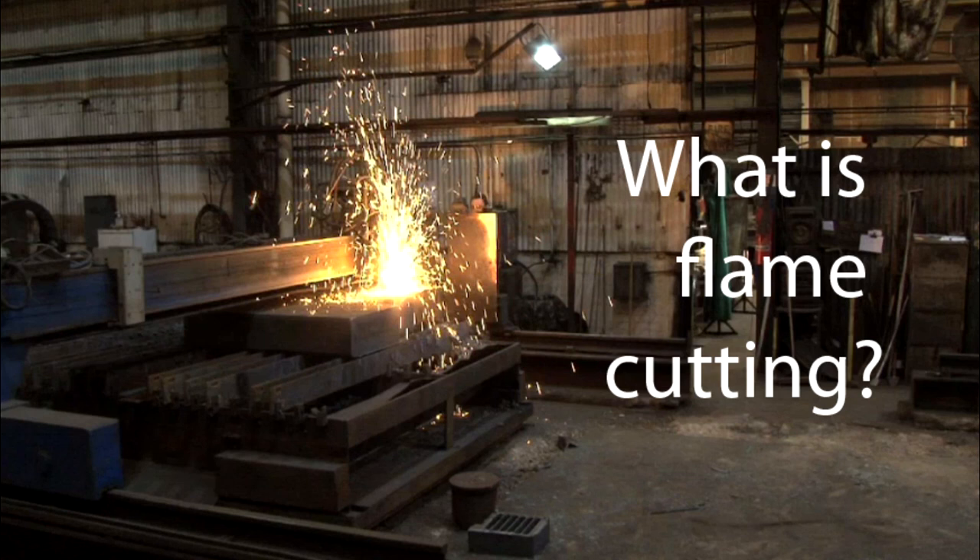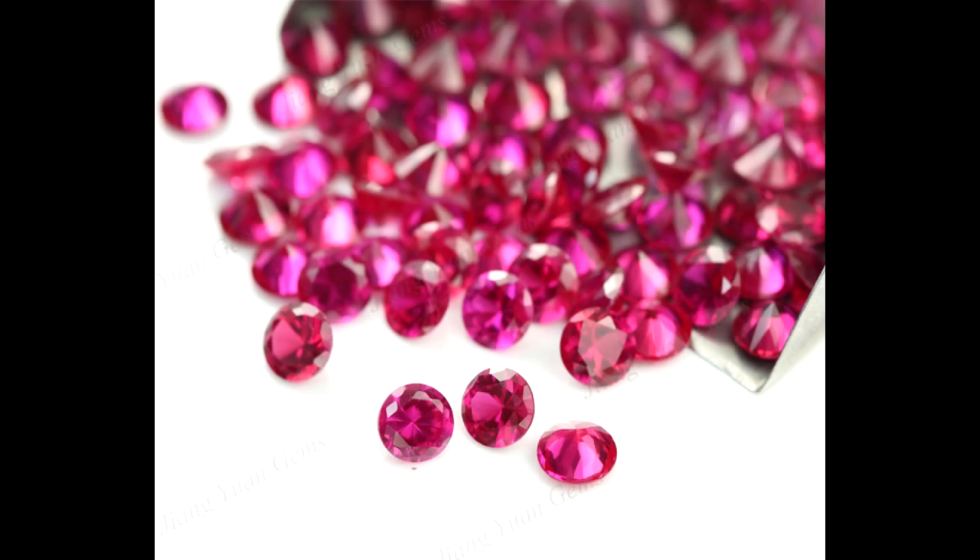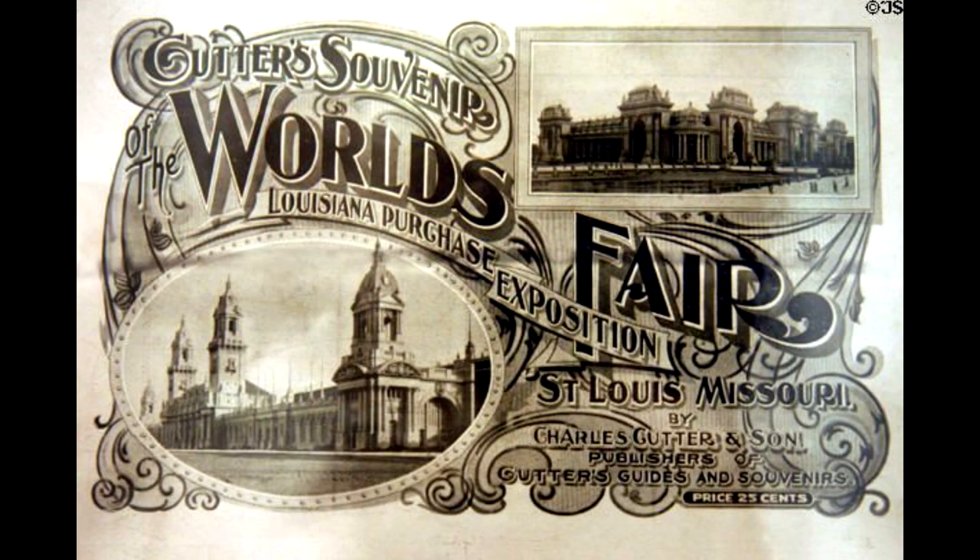We think flame cutting started in around about 1899, and a chap in America called John Howis accidentally discovered it while he was researching the manufacture of synthetic rubies. John then took his invention along to the 1904 World Fair, and over the years he continued to refine it, adding in little bits and pieces, including things such as gas pressure regulators.